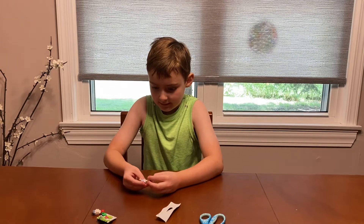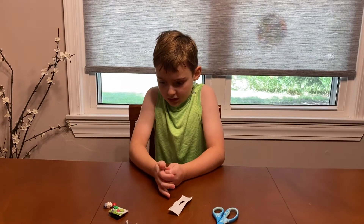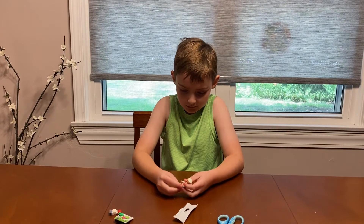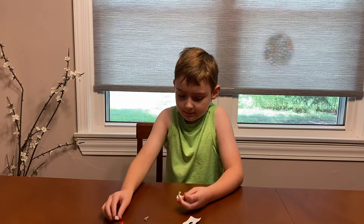So here we have Swedish Chef with — and what's this thing again? I don't know, I forget what it's called. He also has a little tomato.